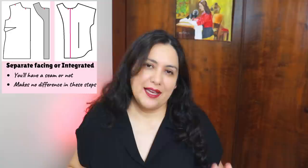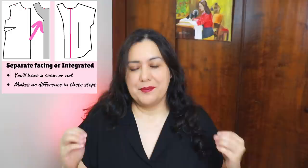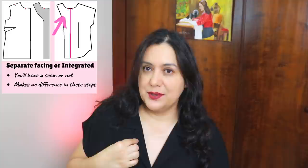I will be putting diagrams as I talk about them so you know exactly what I'm talking about. The only difference is that you'll be sewing a facing onto the center front, or that piece will already be one piece and instead of a seam in the center you would just have a fold. This is the case with what I'm wearing right now — it's an integrated facing, just a fold right there, not a separate facing.